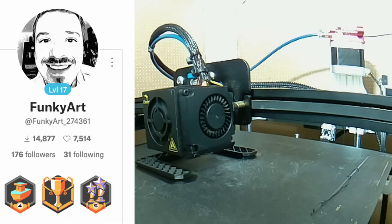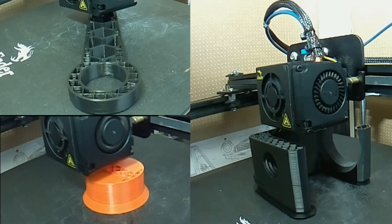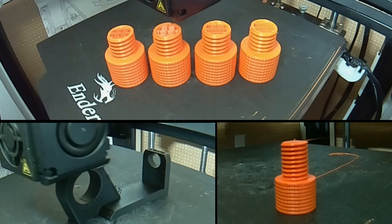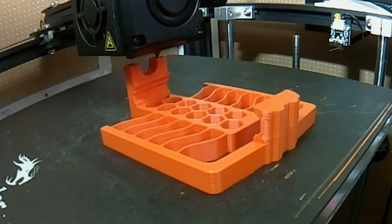In the comments for this model created by Funky Art, a lot of people had issues with the fit of the bolts. For me the fit was perfect on the large ones as well as the small one for the phone holder part. If you have issues you could look into your slicer settings to make some minor adjustments using things like XY compensation in Prusa Slicer, or in Cura it's called horizontal expansion. They can adjust the tolerance of the parts that fit together.